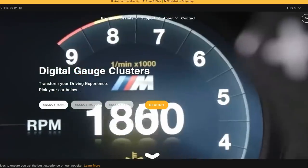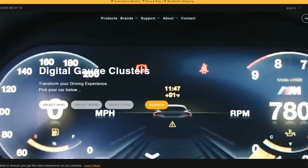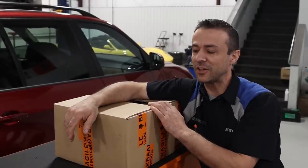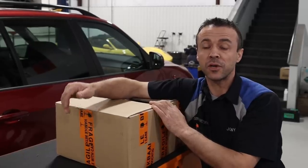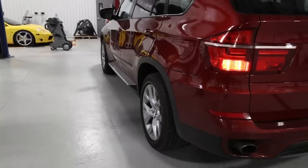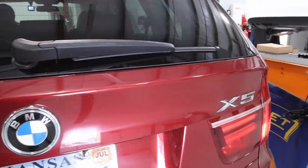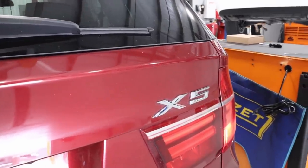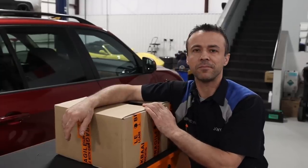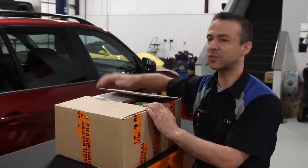So I looked into their website — obviously, of course, they're super cool. So they overnighted an instrument cluster, coded and programmed to my car. For whoever doesn't know, my vehicle is a 2011 X5 with a six-cylinder, E70 body style. And we're just about to unbox the item and install it on the car.